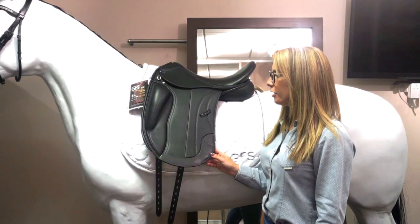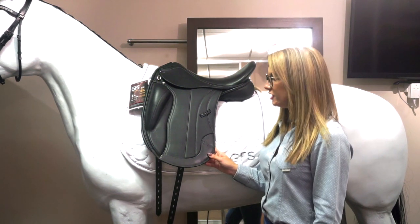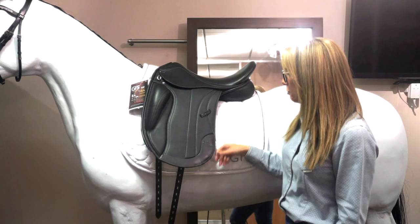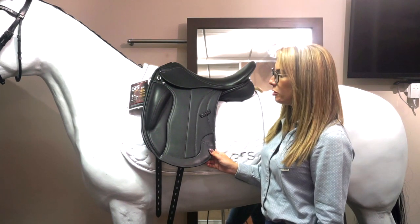Introducing the new GFS Premier Dressage Saddle. This saddle features all high-tech features needed in a saddle, including a mono-flat design for a sleek finish and the closest contact possible to the horse.